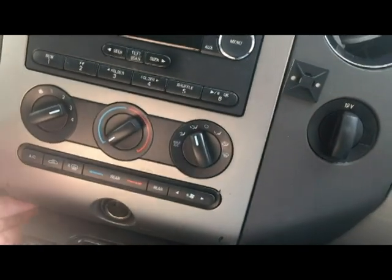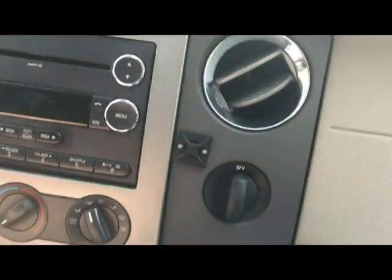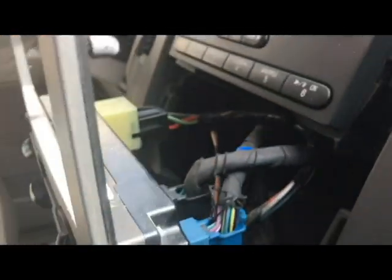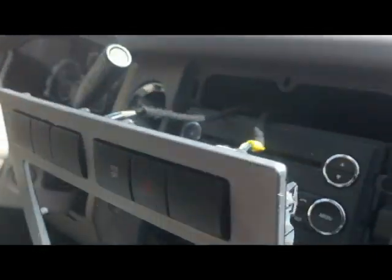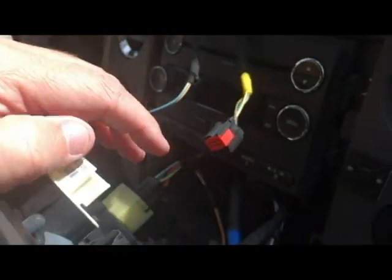It just snaps in, so you may be able to pry it off like this - just gently pry it and it should come right out. You can see it has a lot of little connection clips that need to be released. I'm going to release the top ones. There are two little sections you can squeeze together and it should come right out.